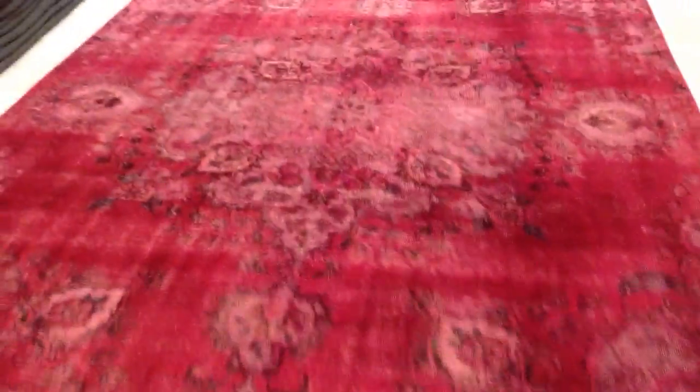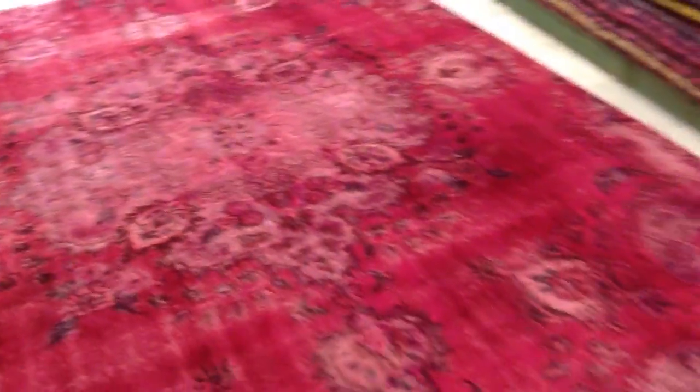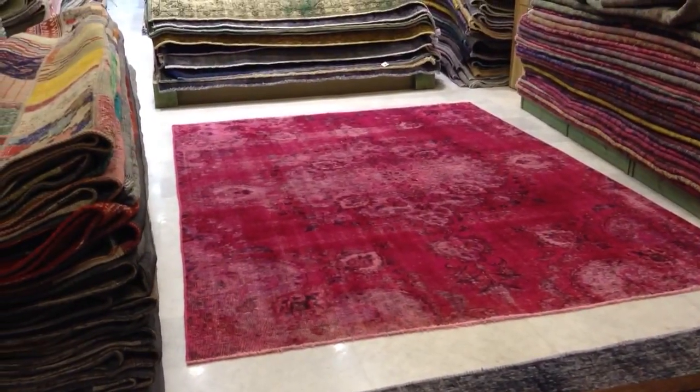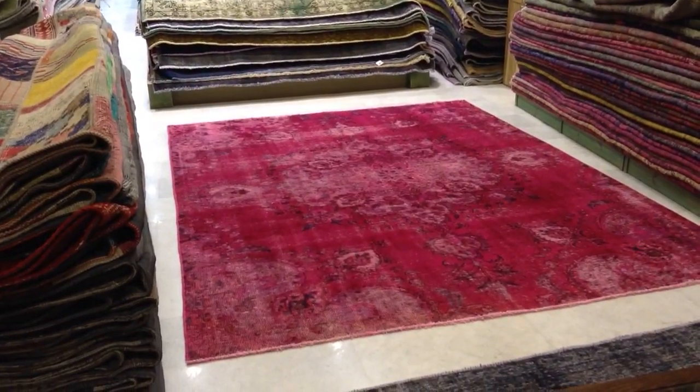What I love is that this medallion is all in a vintage element, and the sides as well, so it makes a very nice, mystique element — this design.